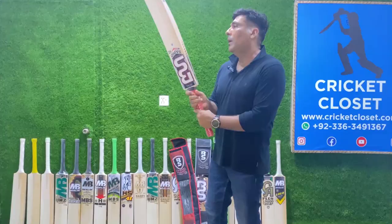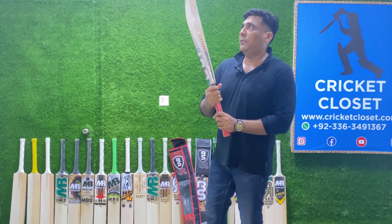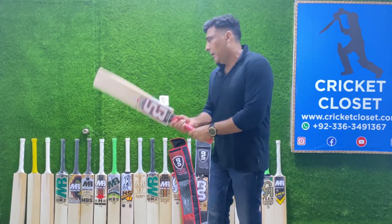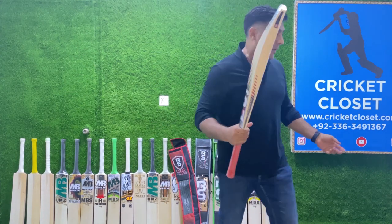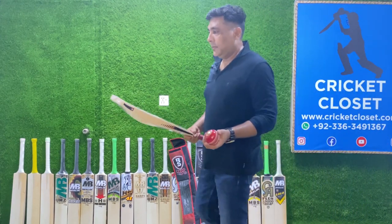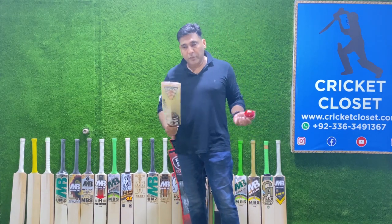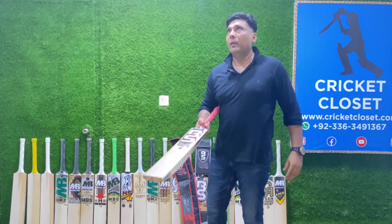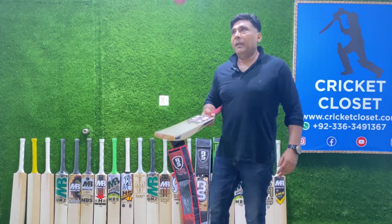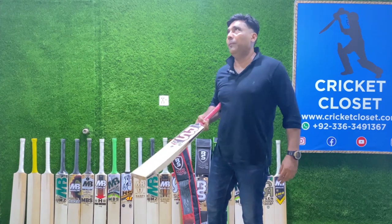The handle is a bit more roundish all the way up, and the spine is running across from the middle towards the top of the bat. It feels very light. It's a budget-friendly series — definitely if you are looking for a bat that gives you good profiling and won't cost you a fortune, this is the bat for you. The willow is excellent — it's made of Grade 2 English willow.